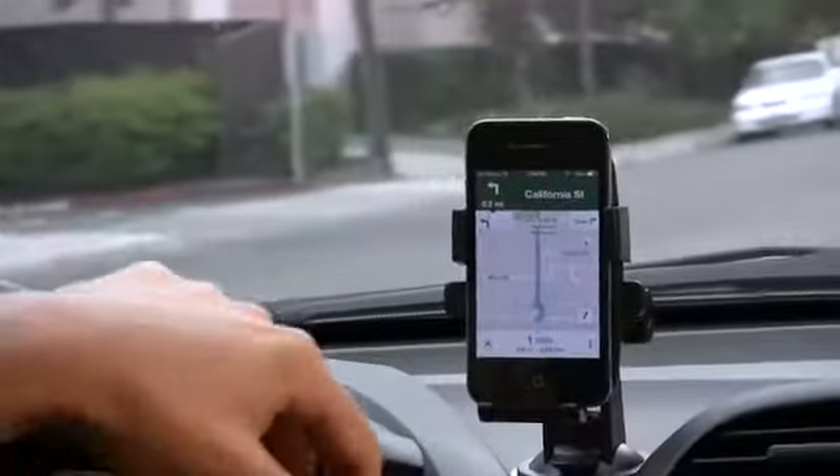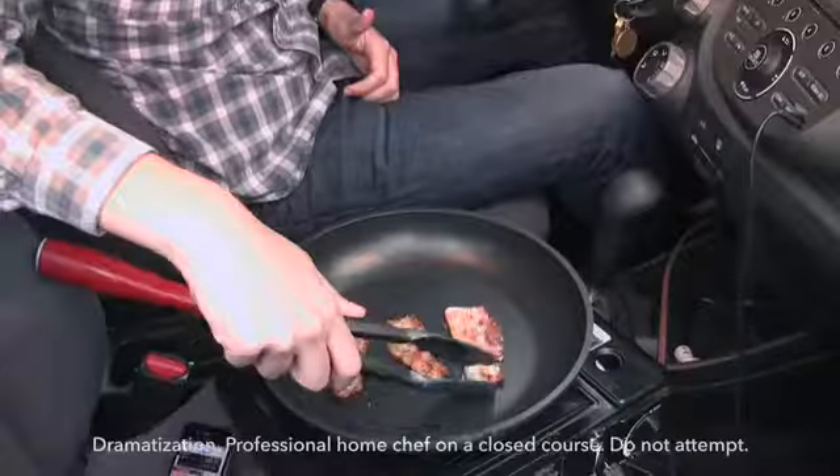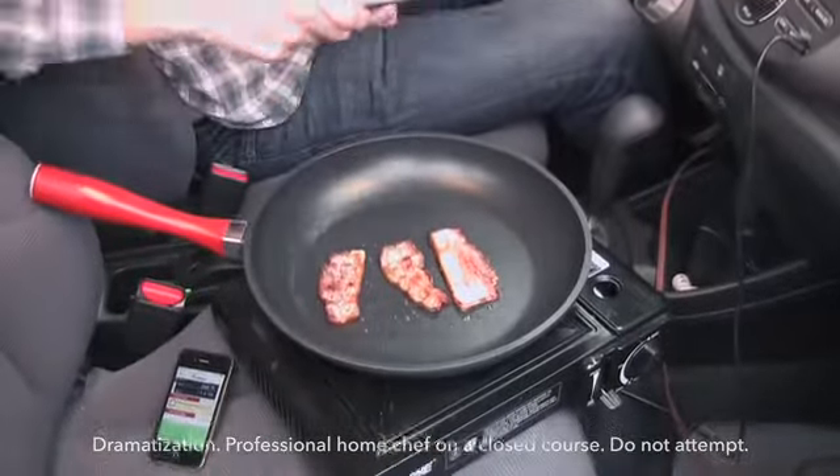If you can follow GPS instructions when you drive, you can follow Pantelligent instructions when you cook. Our lawyers say you can't do both at the same time.